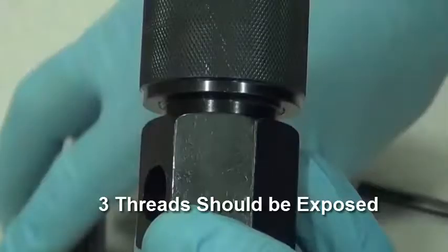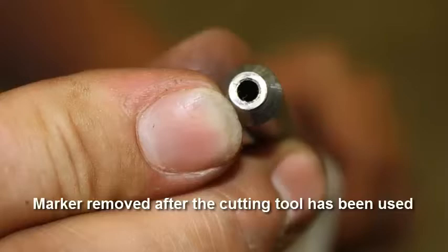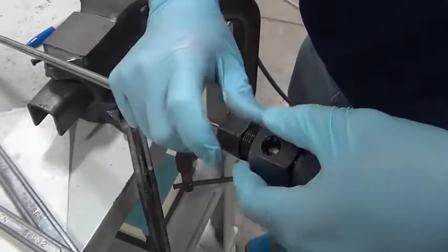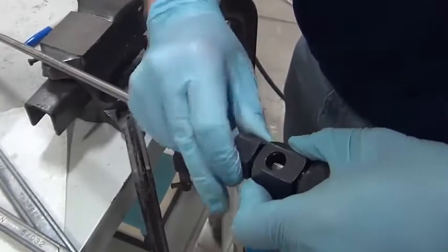Thread the cap on so that there are 3 threads exposed. Take a marker and color the end of the line so that you can see that all metal has been removed and cleaned up with the cutting tool. Insert the high pressure line in through the collet until it presses against the cutting tool.